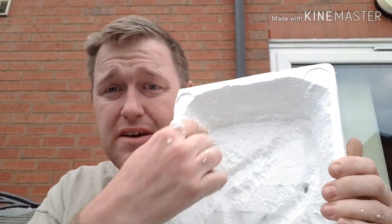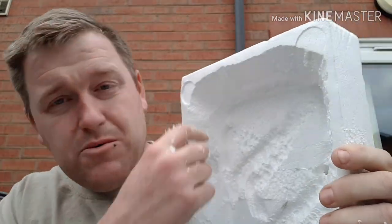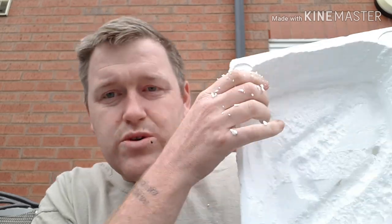I was thinking about leaving that overhang, but I'm not too sure now. I'm thinking of cutting this side out and then using all of this piece for icicles and stuff down the side. I think that's what I'm going to do.